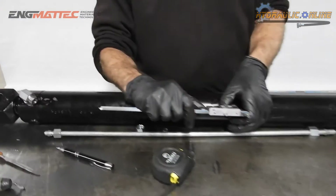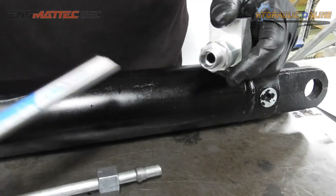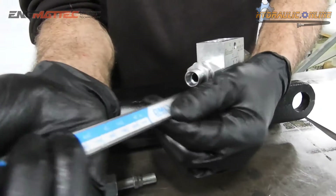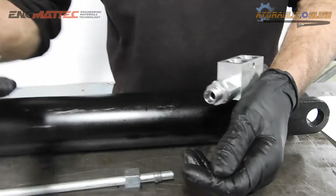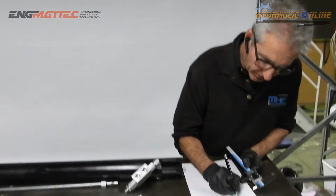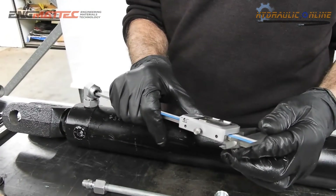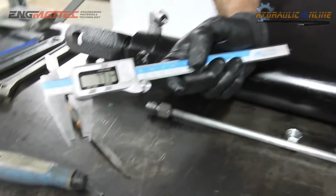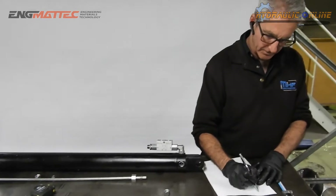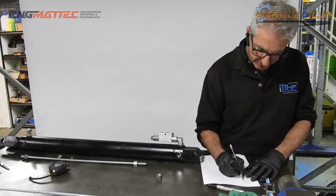The best and most accurate way to measure the fitting depth is with a depth gauge on a set of verniers. Looking into the fitting you can see the bottom of the seat where the taper ends and a small internal shoulder. Measuring into one side gives 7.3mm, and the other side gives 7.7mm. Adding these together: 649 plus 7.3 plus 7.7 gives a total tube length of 664 millimetres.